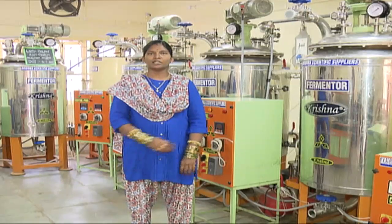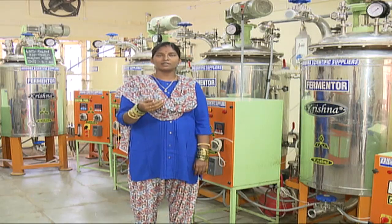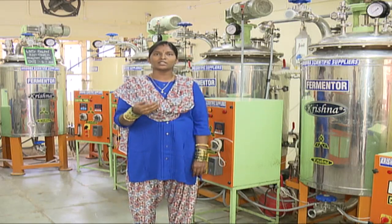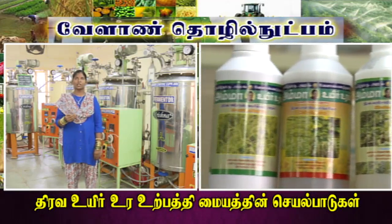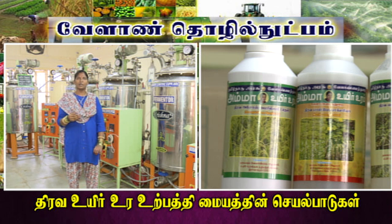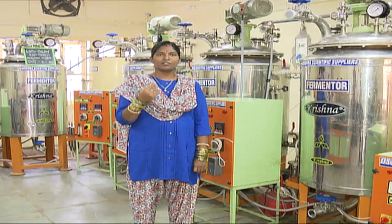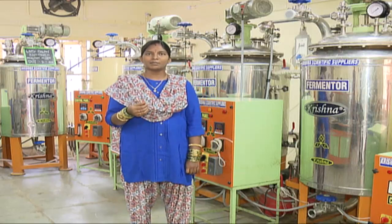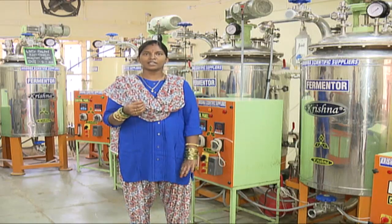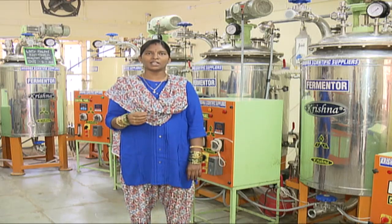On the bottle, we have all the details. We use liters or ml in the field. Per liter of any bio-fertilizer liquid, the sale price is 280 rupees. For fertigation, we use 200 ml per acre. For seed treatment, we use 20 ml per acre. We use 1 ml per liter of fertilizer.